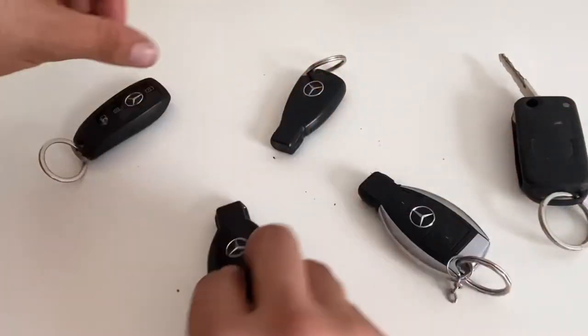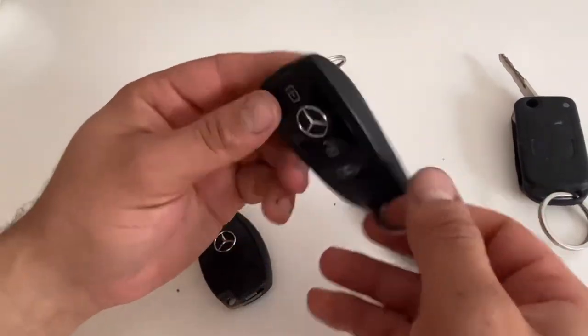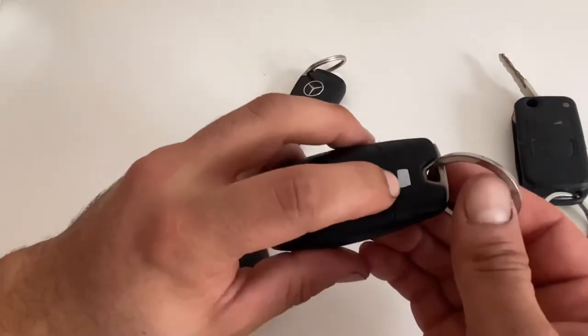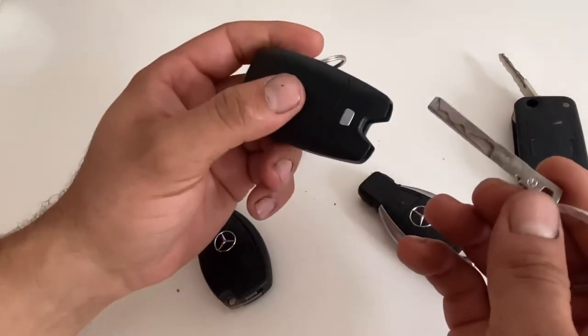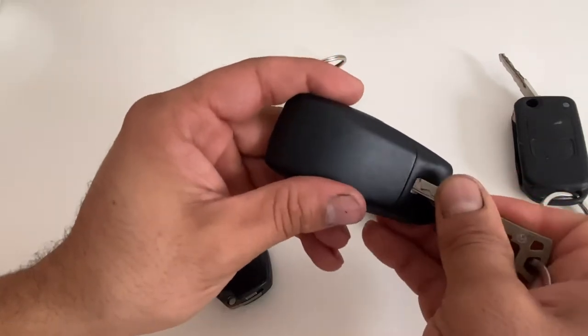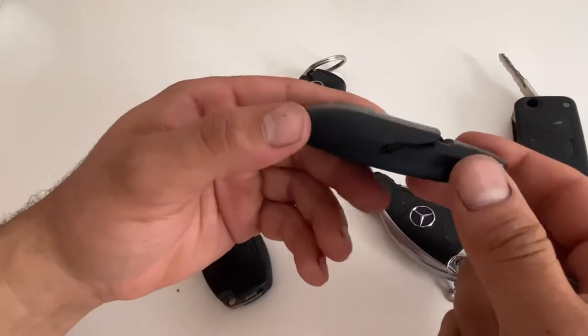This is the ultimate keys, the new models. You have to push it here — the main key is gonna pop up. Push it hard and try to slide it like this.